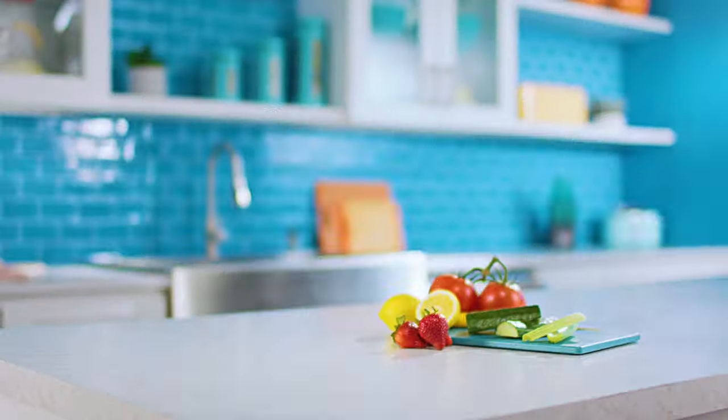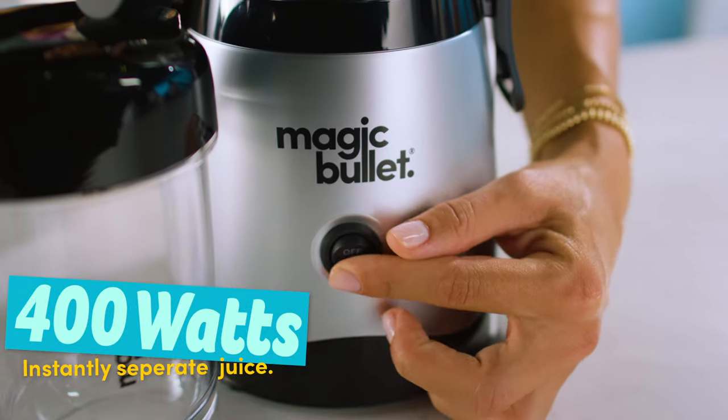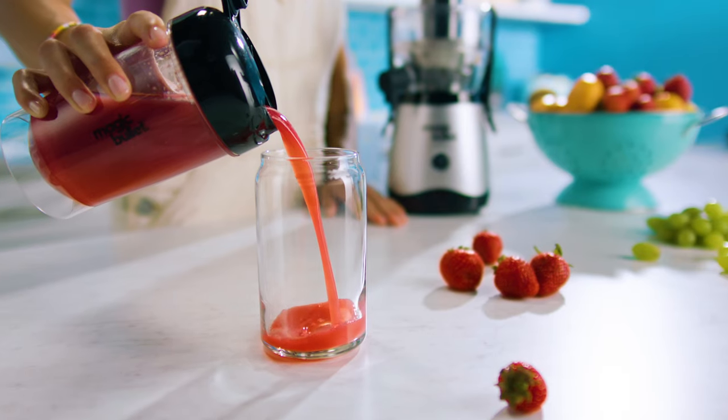You're just one touch away from single-serve, mess-free juicing with the Magic Bullet Mini Juicer. The 400-watt motor base instantly separates the juice from all types of pulp-heavy produce, leaving you a fresh, nutrient-packed juice.